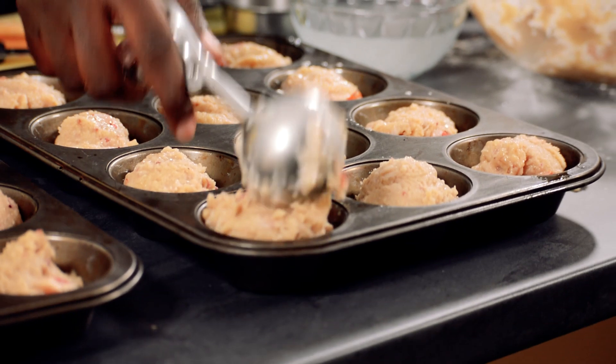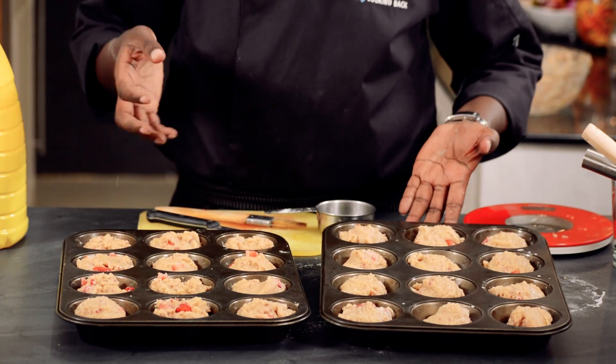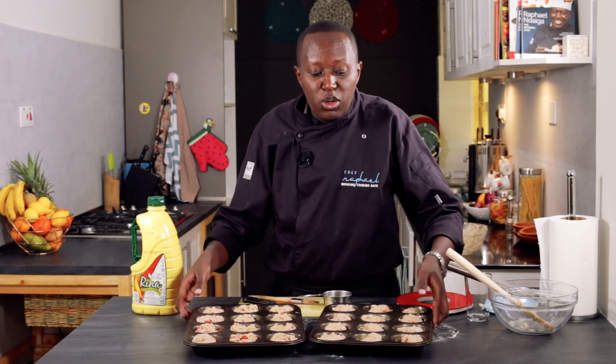Put them into the muffin cases. For this mixture it will give you about 24 to 28 muffins. So into the oven they go — let's see how they turn out.